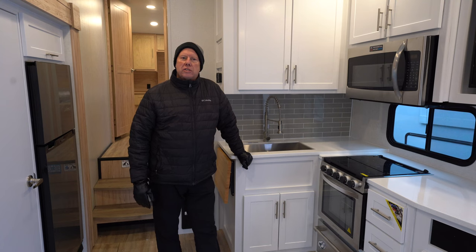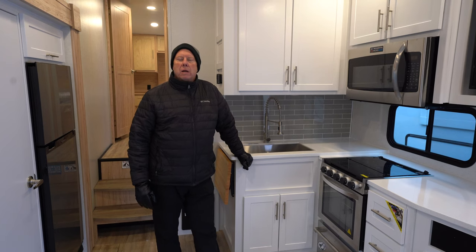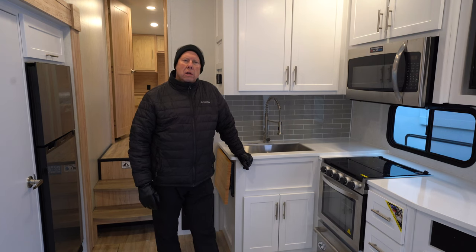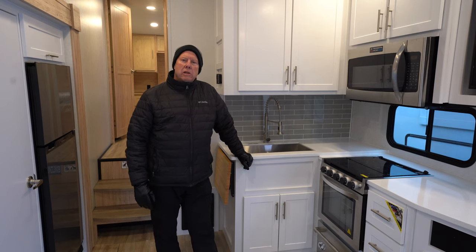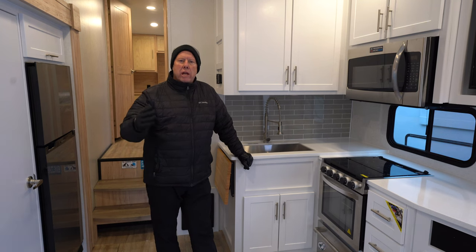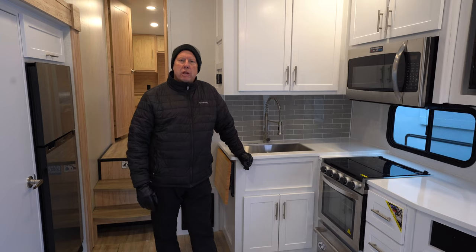Thanks for taking a look at this video on the Alliance Avenue 26RD. For any further questions, don't hesitate to give us a call. We're located in Brainerd, Rochester, Alexandria, and right here in Fridley. My name is Marcel — be more than happy to help you out. Thanks and have a great day.